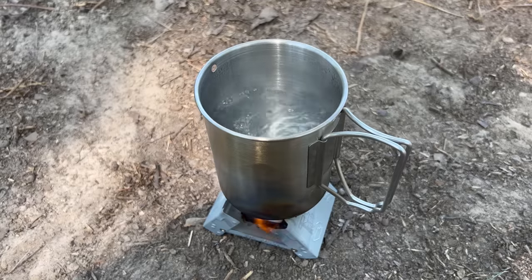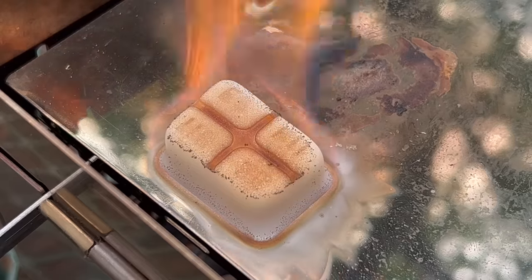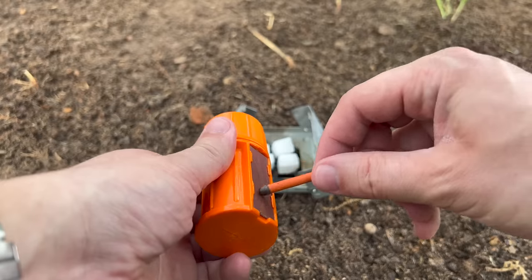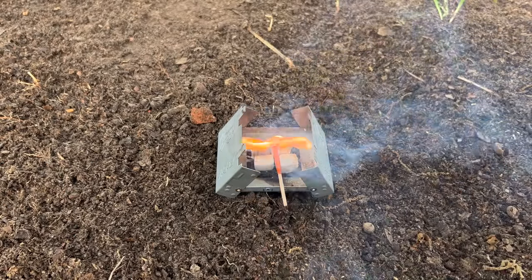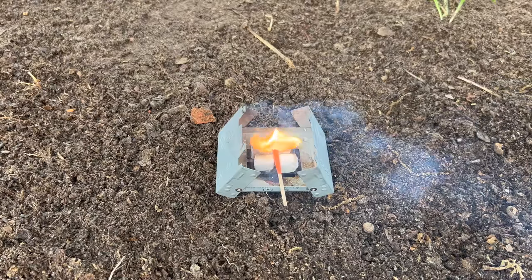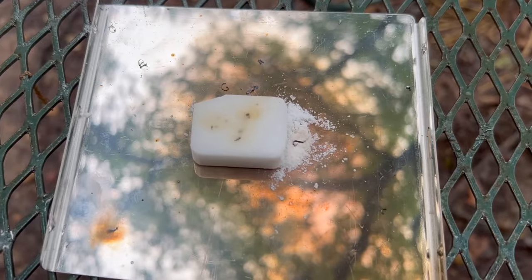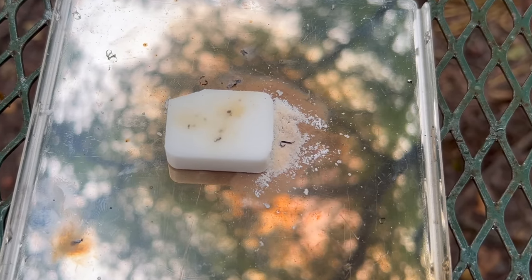In all honesty, this is probably my least favorite of the methods I'll talk about today. The fuel tablets smell like fish, and I do have some concerns about toxicity, even though the manufacturer claims they're not toxic. Another issue is that they can be a little bit difficult to light. The best way I've found to get them going is to use stormproof matches, which burn hot enough and long enough. If you want to use a ferro rod, your best bet will be to scrape some of the tablet into a fine powder and let your sparks land on that.